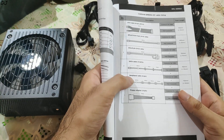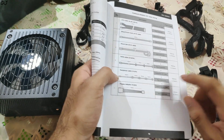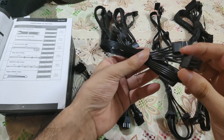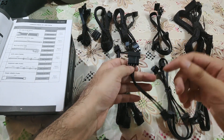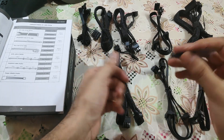The next one is the peripheral cable — 4-pin — and only one is provided. It has 4 connectors. And the last cable is a floppy drive cable with only 1 connector. It is not really in use anymore but they still include it. So those were all of the cables included with this power supply.